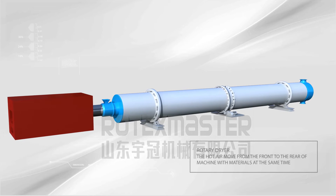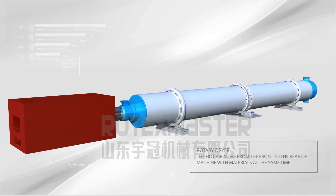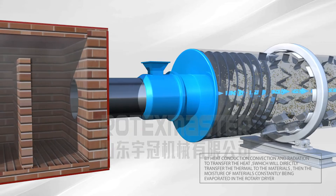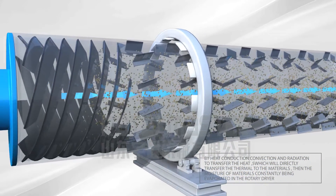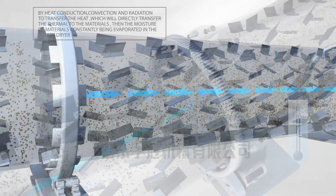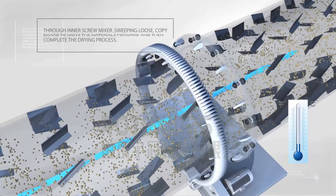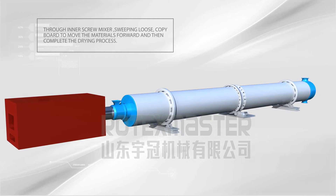Rotary Dryer. Hot air moves from the front to the rear of the machine along with the materials. Through heat conduction, convection, and radiation, heat is transferred directly to the materials and moisture is constantly evaporated. A fan blower located on the spout extracts large amounts of moisture and wet air to prevent dust pollution. An inner screw mixer, sweeping and copy boards move materials forward to complete the drying process.